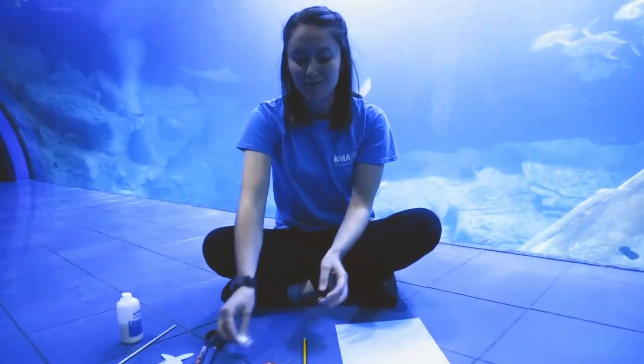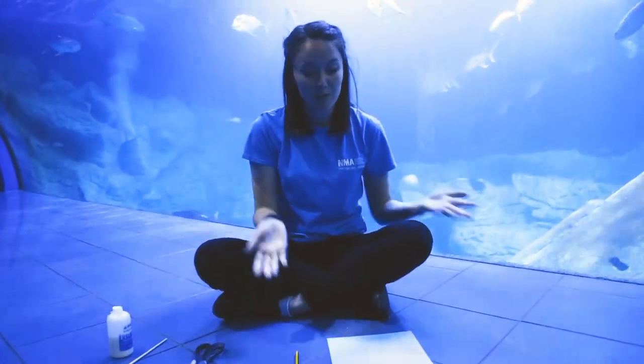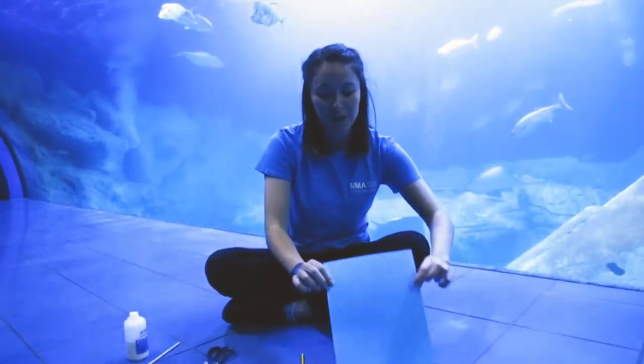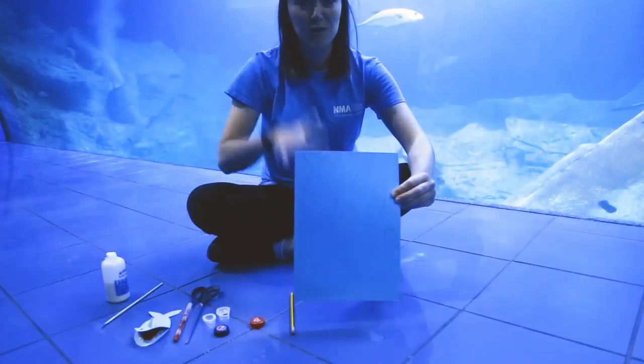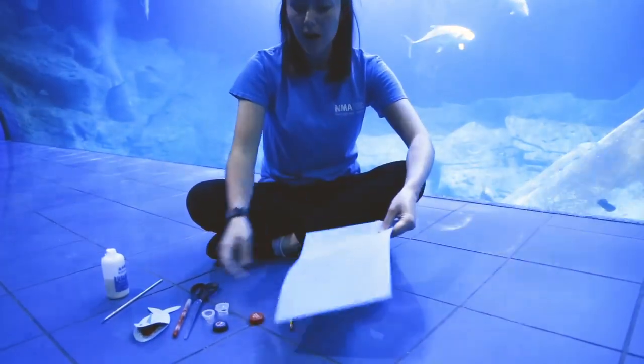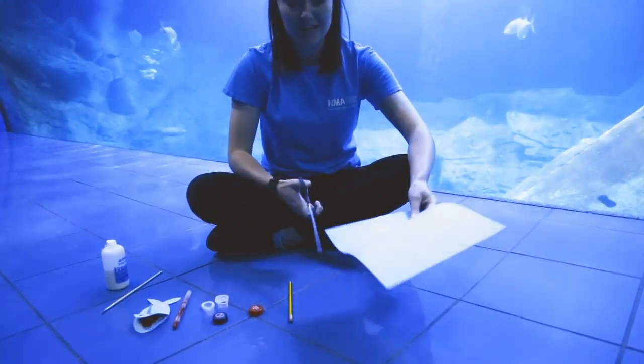So the first thing we need to do is just make the shape of our shark. I've drawn on this paper just the outline of what a shark would look like from above, so I'm just going to cut those out quickly. When you do all the cutting out, make sure you get an adult to help and be really, really careful.